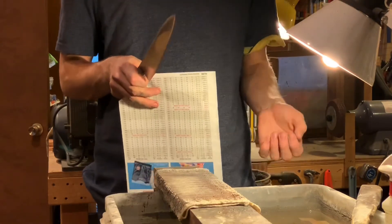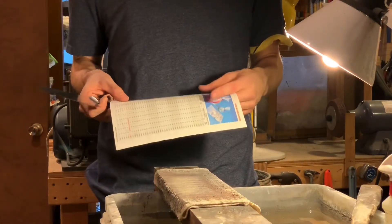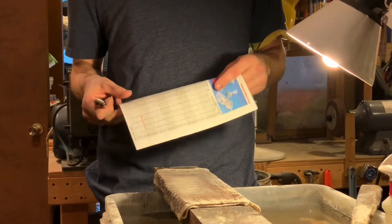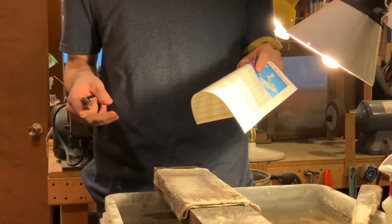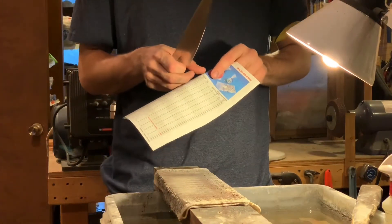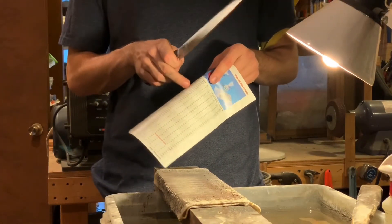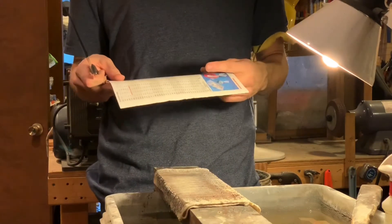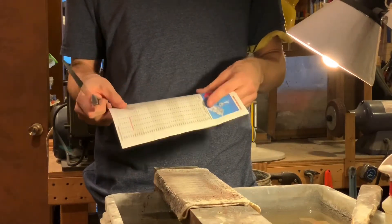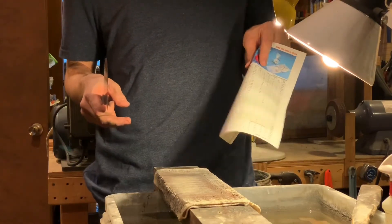Now one test that I like better is if you take a piece of paper and just roll it over into kind of a half dome like this. You want your knife to be able to cut into the roll without pushing the paper down — you don't want to roll your knife into a tube or crease it. You just want a nice, gentle bend like this.